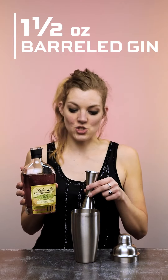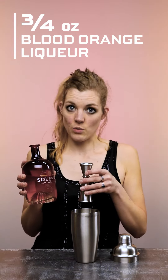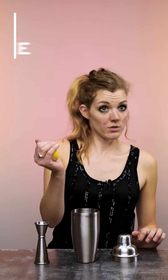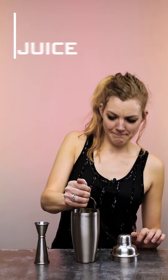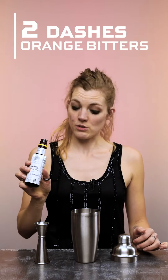Now that you've purchased all your booze, let me show you how to make our Gin Spice and Everything Nice cocktail. One and a half ounces of our barrel-aged gin, three-quarter ounces of your blood orange liqueur, three-quarters ounce lemon — this is the imprecise way of doing it.